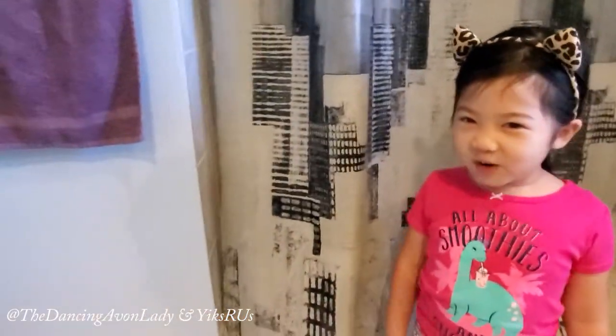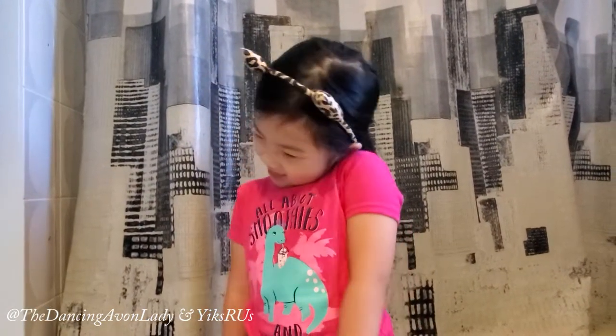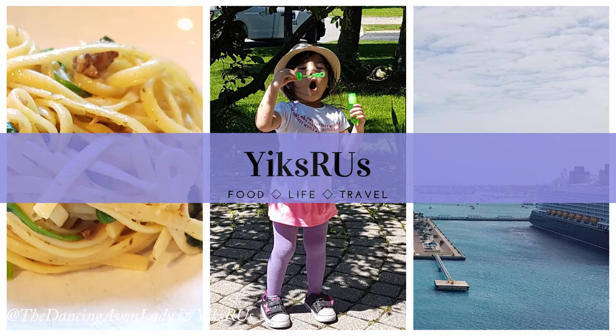Hi, my name is Ginevra. And what are we doing today, Ginevra? Opening my new toothpaste. So hey guys, welcome back to the channel. I'm Jessica Yuck, the Dancing Evil Lady, and this is my princess Ginevra. You've seen her in many videos before, and if you want to see more of our little adventures, make sure you click over to our XRUS channel.